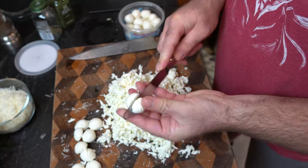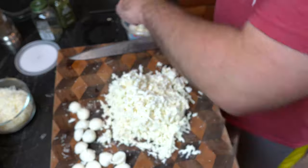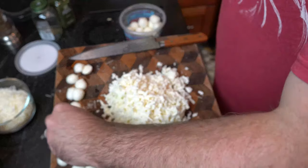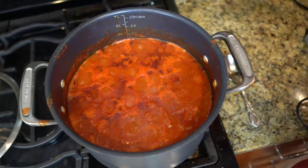Now this is my secret. I take silagini — little tiny fresh mozzarella balls. I cut them in half. You're gonna see what we do with those next. Use all of those little mozzarella balls, cut them in half, and set them aside for when we begin building.